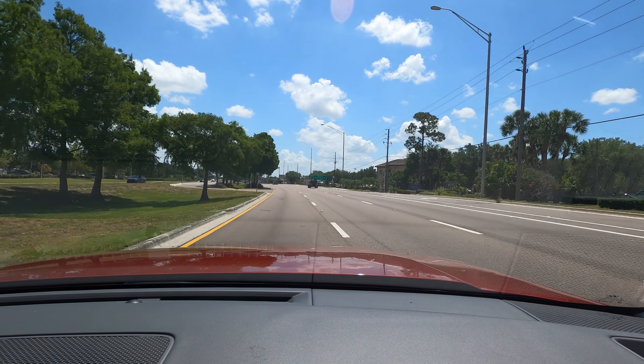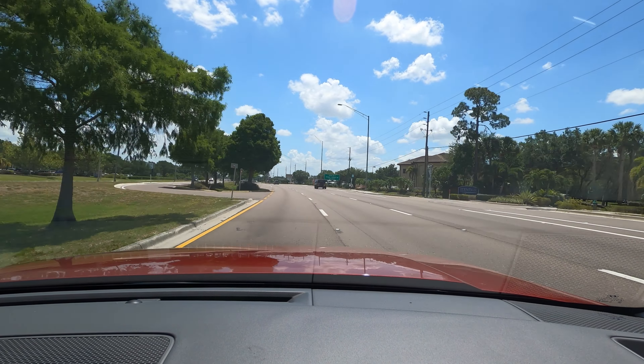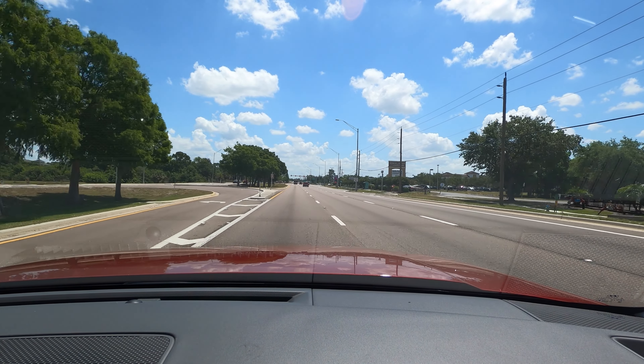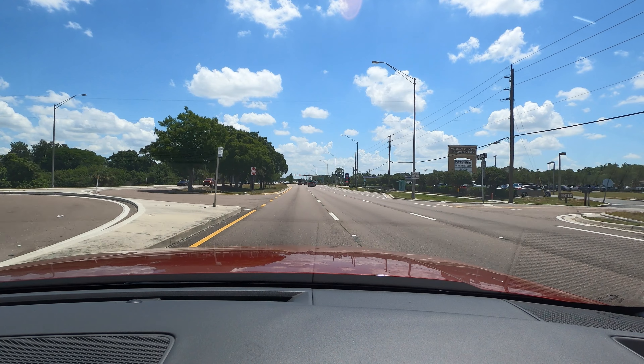Let me know your thoughts in the comments. If you're new to the channel, consider subscribing, check out the next video, merchandise, website, and Instagram — leave a comment and a like. I'd like to thank Gettle Hyundai of Lakewood for providing this 2024 Hyundai Santa Fe Calligraphy for the car review.